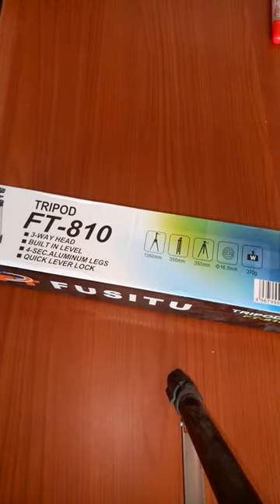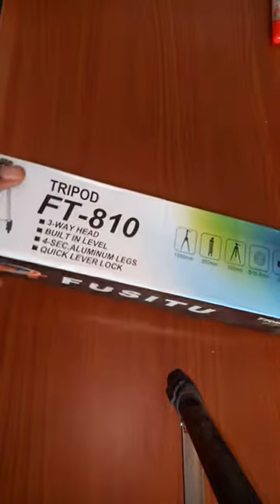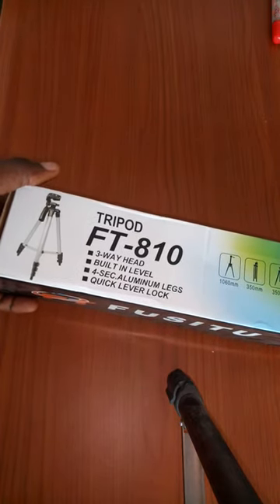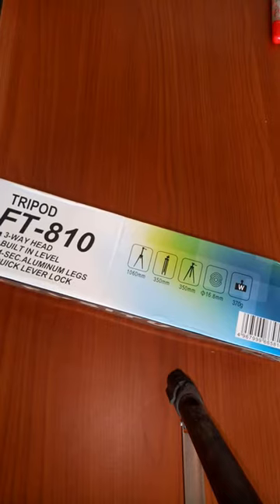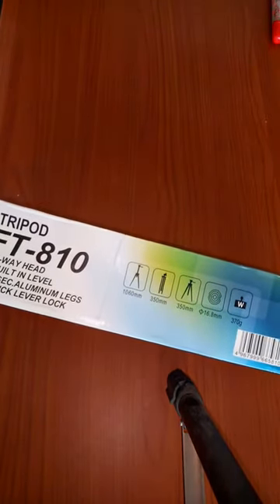Hello everyone, welcome to this brand new video on garage sale. We have this item on sale — it's a tripod stand with a three-way head, built-in level, quick lever lock on each leg. It's a tripod stand that you can use with your mobile device or camera.